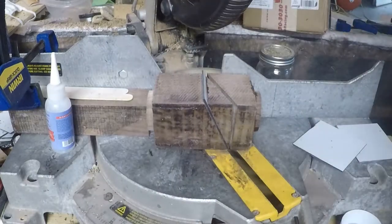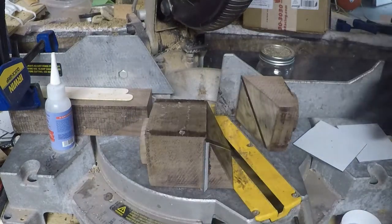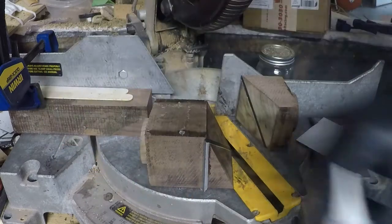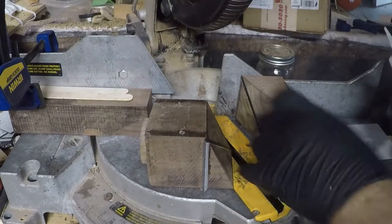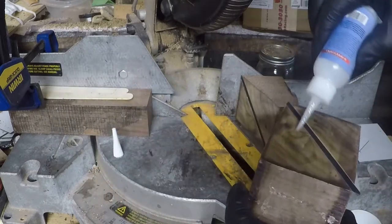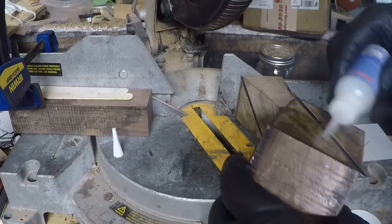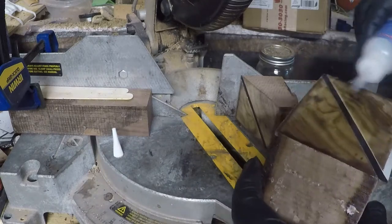There are two things I wanted to do recently: one is make a lidded box, and two I wanted to make a Celtic knot. I made one on just a piece of wood just to make sure I understood it and could do it, and so now I'm starting on the box that is going to have in the bottom portion of it the Celtic knot.